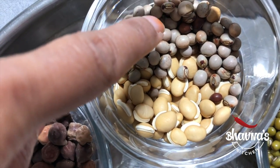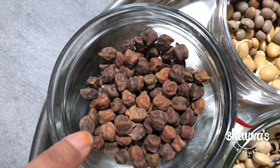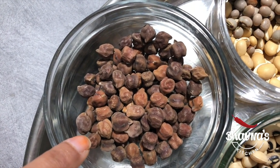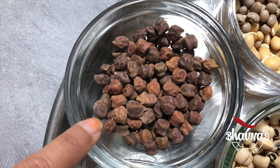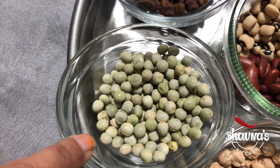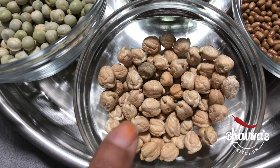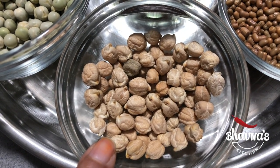Pigeon peas and wild beans, black gram, talajana, black beans, green peas — mutter, chora chora, garbanzo beans or chickpeas. So you can take a variety of beans and lentils to sprout.